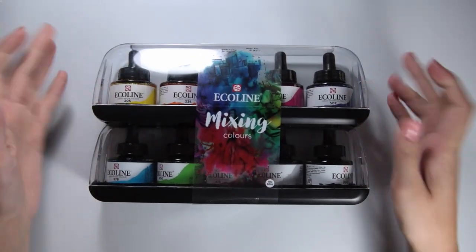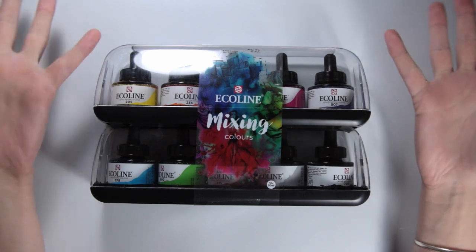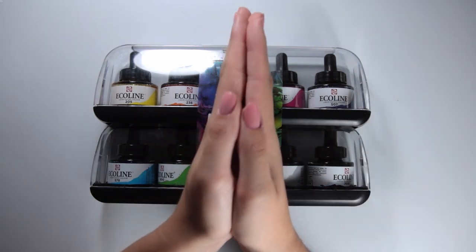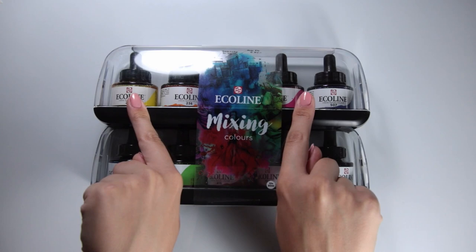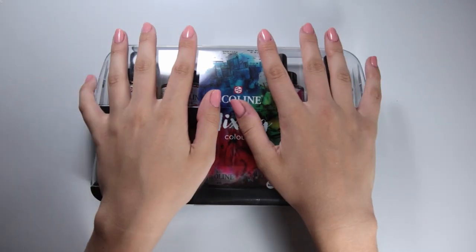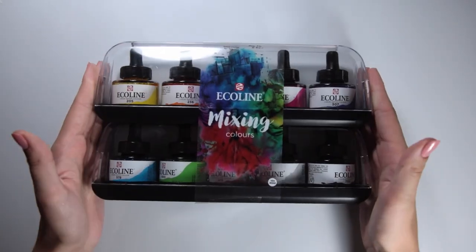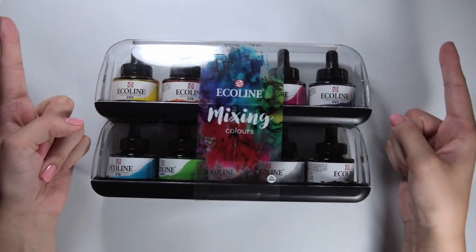I've been curious about these watercolors for quite a while now but was never able to find them in any of my local shops, so I just never bought any. That was until a few weeks ago when I saw this pack tucked away at the back of a little art shop in Stockholm and I just had to get them. These poor babies have been sitting on my desk begging to be opened for over a month now and I'm happy to say that today is finally the day.